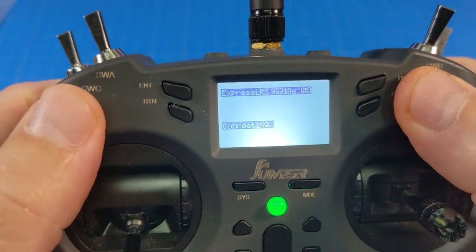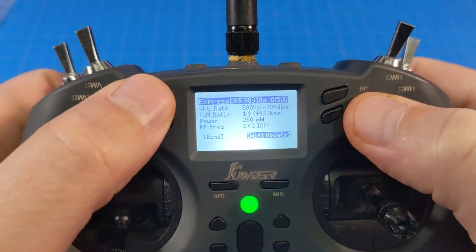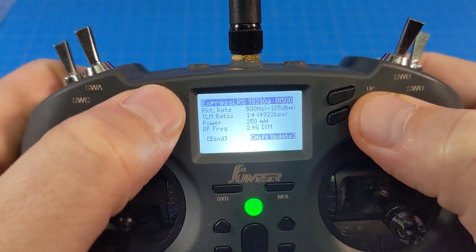I hit enter, it comes up. I go down to Wi-Fi update — that's how we're going to update our file. You can see now it says go to HTTP 10.0.0.1.